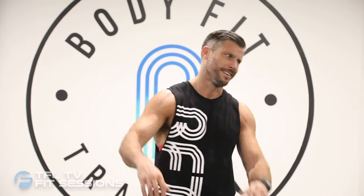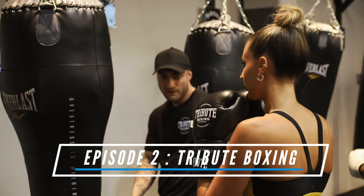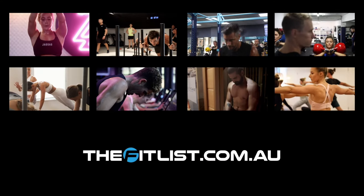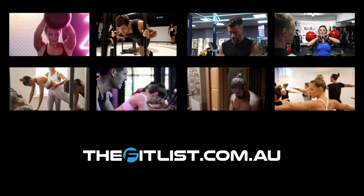A massive thank you to Jack and all the team at Body Fit Training — what a workout, absolutely killer. Make sure you stay tuned for next week's Fit Session. I've got to get out of here, I'm spent. Thanks so much for joining us for this week's Fit Session and make sure you stay tuned for next week's episode of TFL TV Fit Sessions. To find out more about this week's episode, or to find a similar provider in a location closer to you, head to thebitlist.com.au.